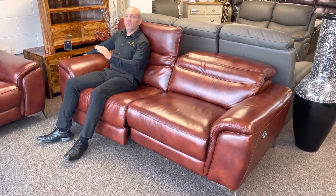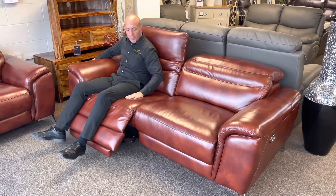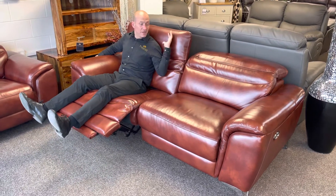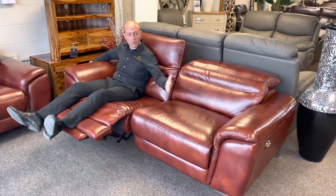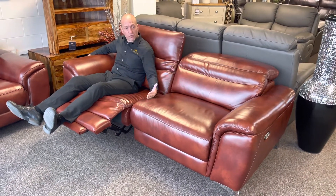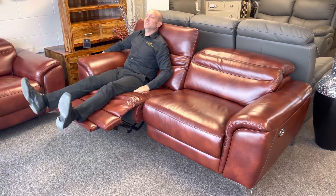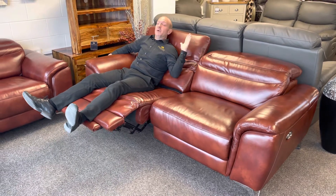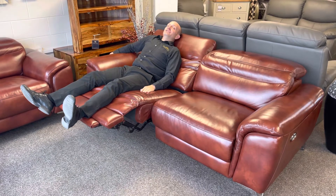You've also got a full electric recliner. The base is all pocket-sprung, like a mattress spring unit, and the backs lift on all of them — not just the three-seater. This is a three-seater called a jumbo recliner, but it's on the two-seater and the chair as well. It's lovely and comfortable. It's a wall hugger, so you can put it straight up against the wall — the mechanism slides forward on itself.